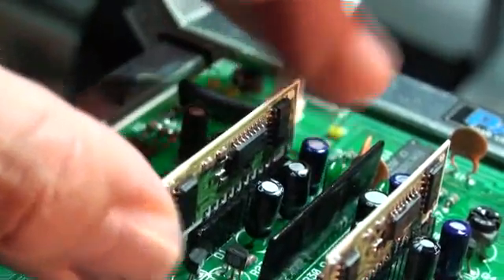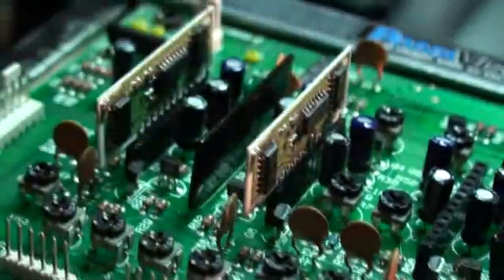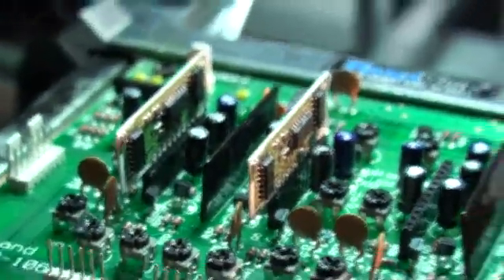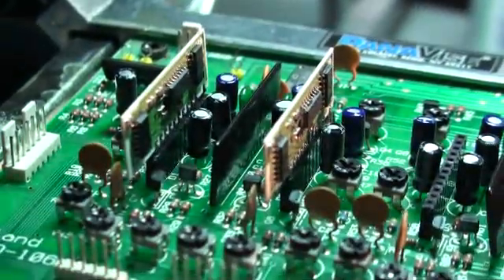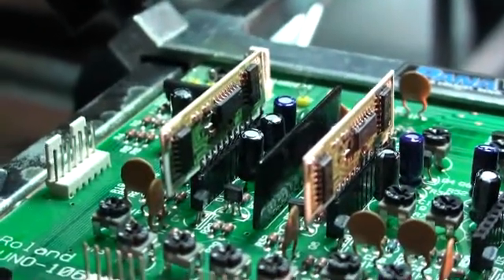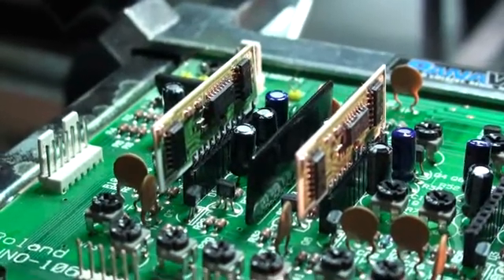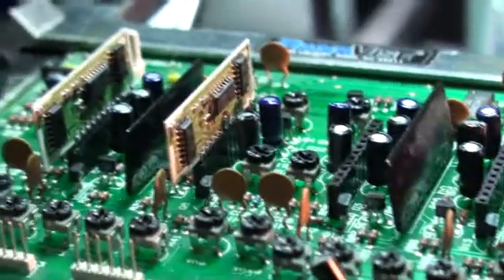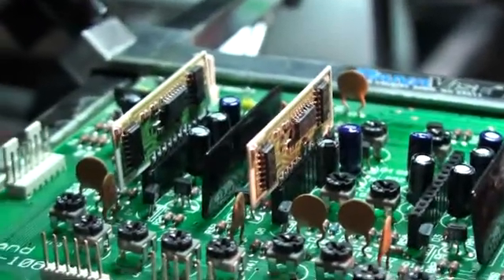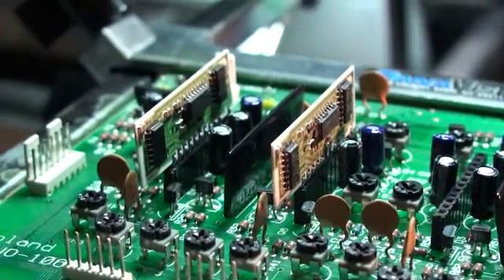They're less inclined to fall out and you're more guaranteed a proper electrical connection. Once I get to testing these chips, I may find there's an issue with intermittent connections — I hope not. Perhaps a higher quality socket might be the answer, or maybe I need to rethink the whole thing. But being able to take these out and interchange them is important to what I do, since I'll be bringing in other chips and boards to test.